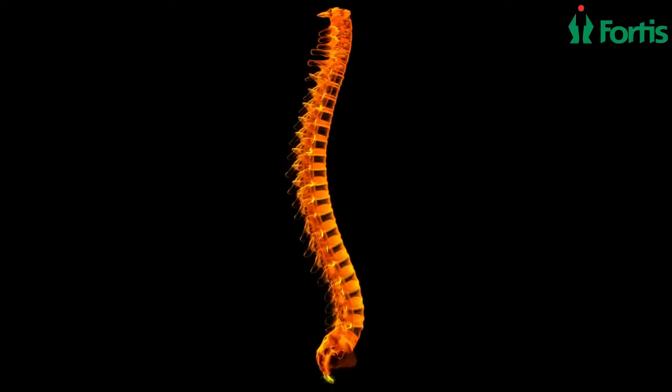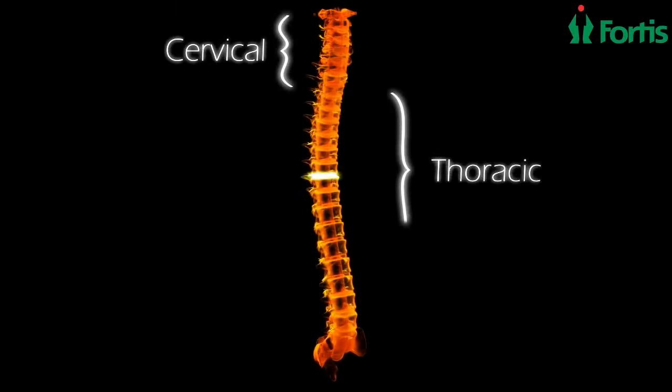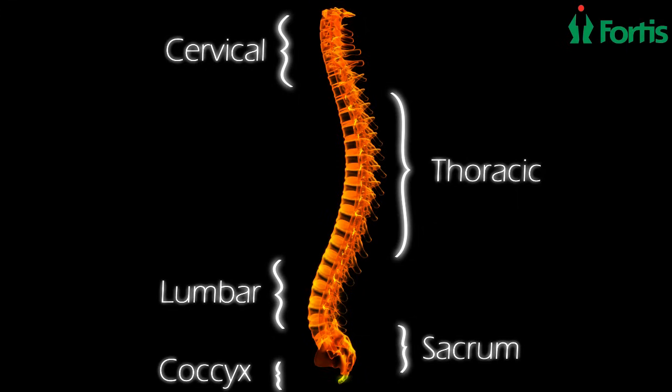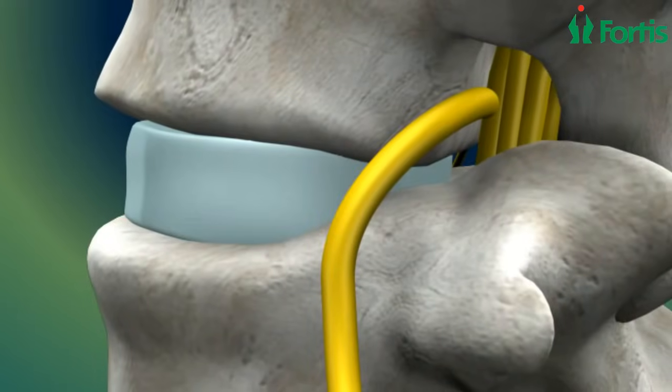The spinal column can be divided into the following segments: cervical, thoracic, lumbar, sacrum, and coccyx. Spinal disorders can occur in any of these elements. The intervertebral discs act as shock absorbers for the spine.